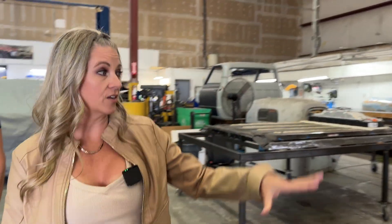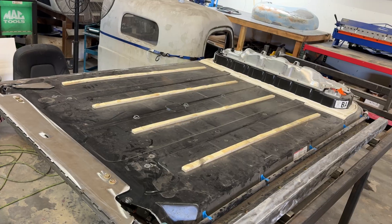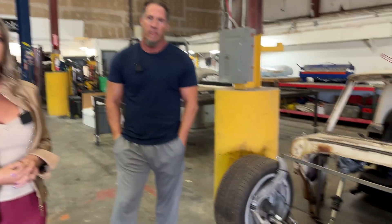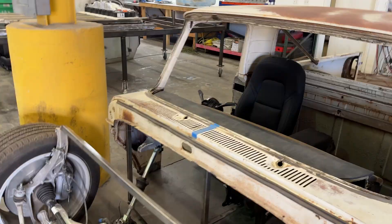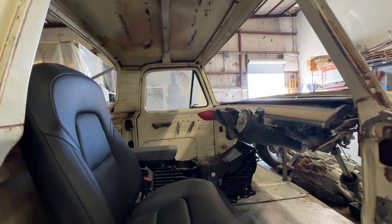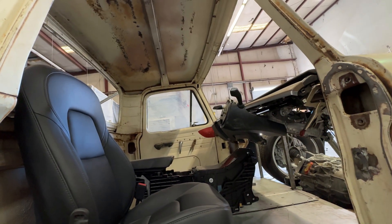We have the front and rear motors, we have the battery, AC, seats, computer, cameras — anything that we could fit or fabricate to fit the truck we'll be using. As much of the mechanicals and electronics from the Model Y as possible, but as little of the structural part of things. You're building a one-off chassis for it.